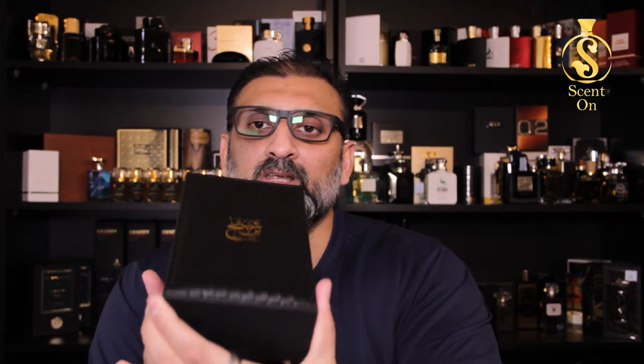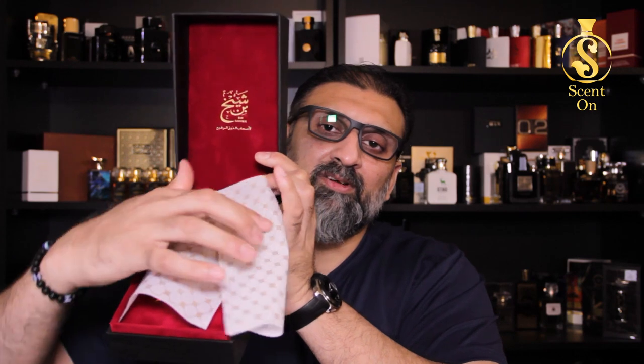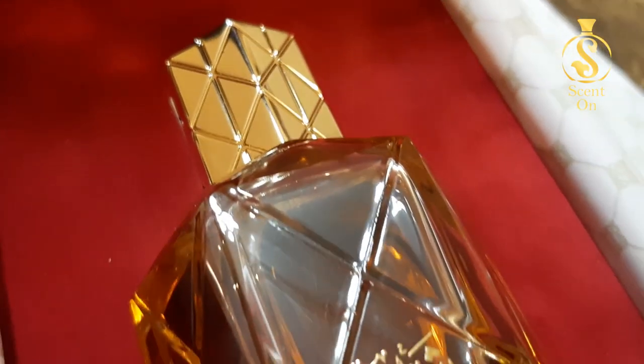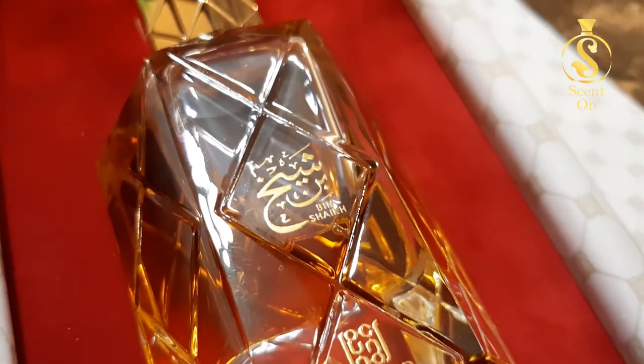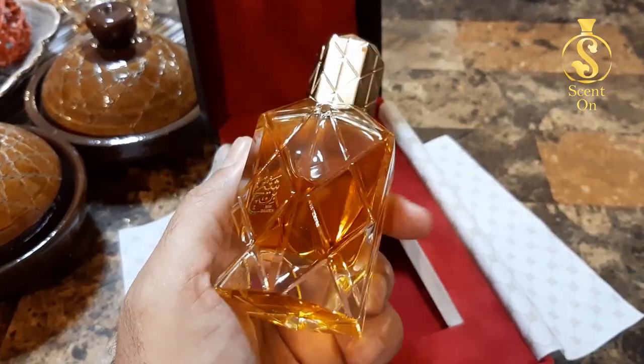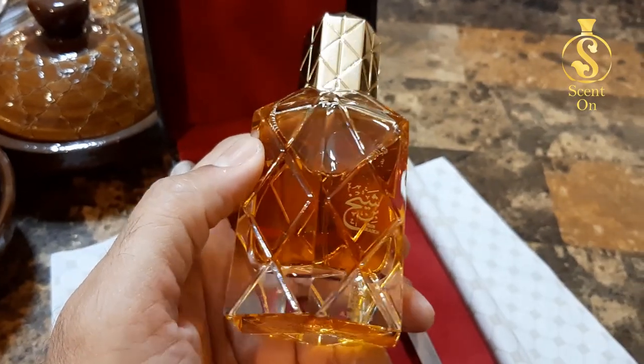When you open this box, you lift this part — same as Zerjouf — and you'll find this beautiful velvet inside, with butter papers wrapping your perfume. Once you remove them, you will find your beautiful bottle resting there. The bottle is beautiful, gorgeous. See the color of the juice — an ambery golden hue — with thick glass base, beautiful curves on the bottle, and cuts all over from the bottom. The cap is golden, made of metal, quite heavy, with a beautiful atomizer.